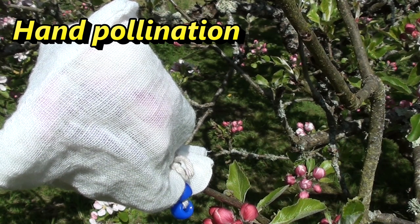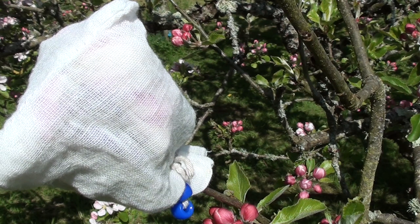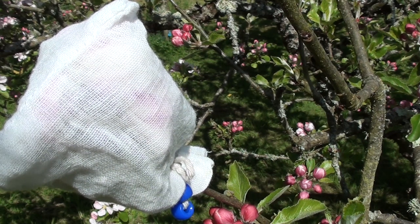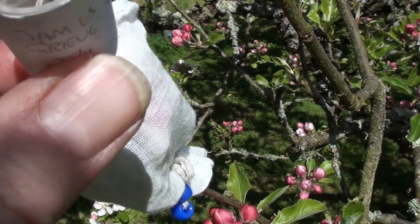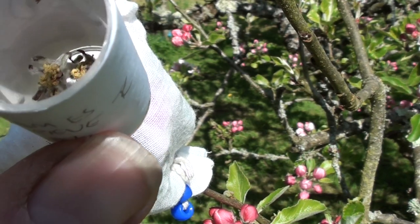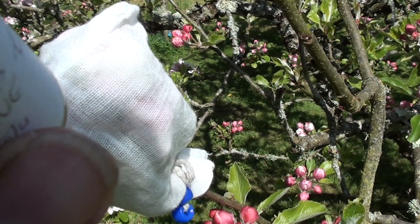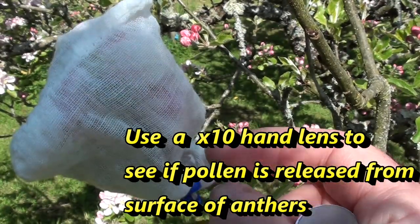It's May the 8th and today I'm hand-pollinating a cluster of three flowers I prepared yesterday — emasculated on a Sunset apple tree as the female parent — for a cross with male parent pollen from James Grieve. The pollen was collected a few days ago from the tree, stored in a small plastic vial until the anthers dried out and released the pollen grains.